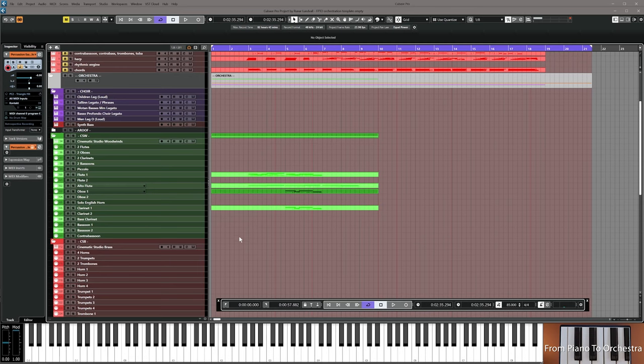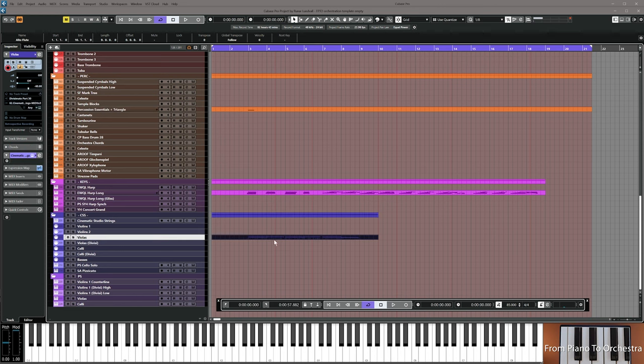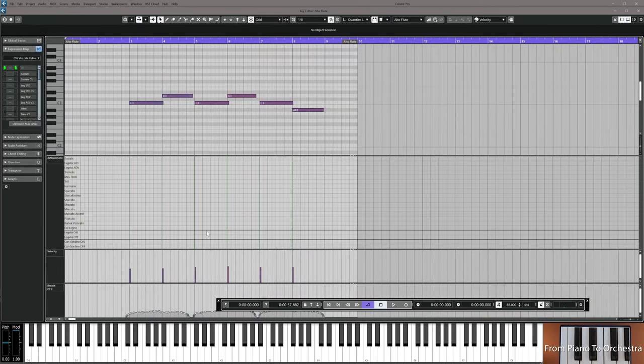To make this a little bit more interesting, I'm going to include some strings as well. I'm going to take the alto flute — it doubles very well with viola, by the way — and copy it down into violas, letting it play the exact same thing, same dynamics, legato.